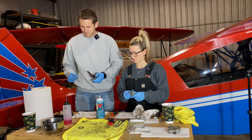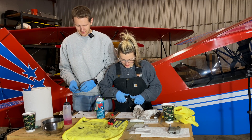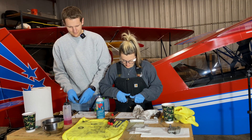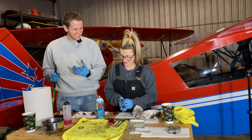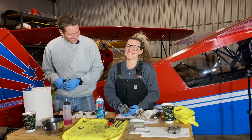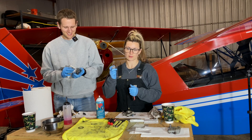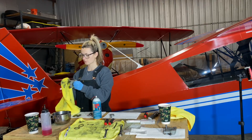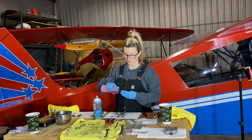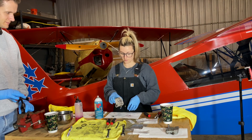Now we're going to pop it out. I'm just going to blast a tiny little bit of air in here — tiniest of tiny little bits. We're going to take this o-ring off and press the new one in nice and straight. Voila!